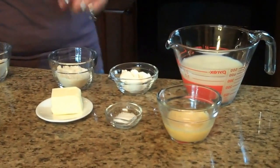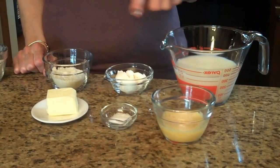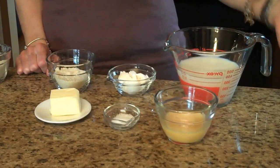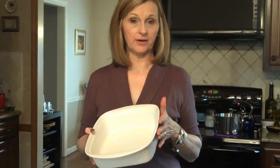For the béchamel sauce you'll need some more parmesan cheese, flour, milk, a beaten egg, salt, and butter. You'll also need to preheat your oven to 350 degrees and butter an 8x8 or 9x9 square casserole dish.